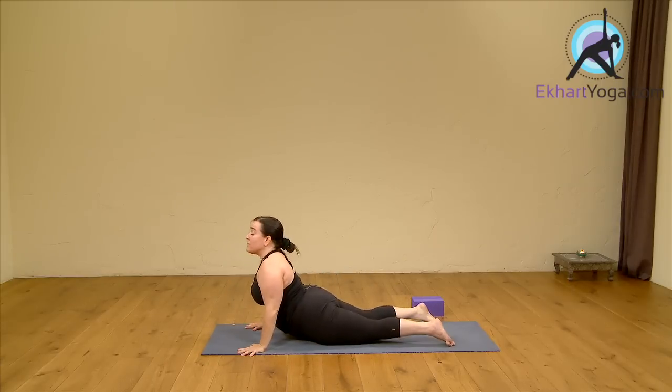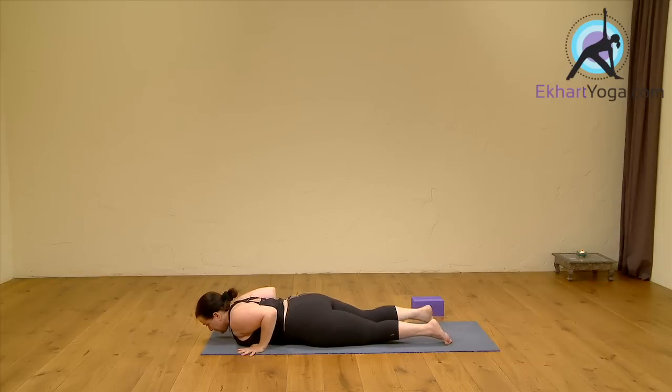Inhale, lift. Now come back down to your mat. That was our warm-up. It was short. In the class, we do a little longer warm-up.